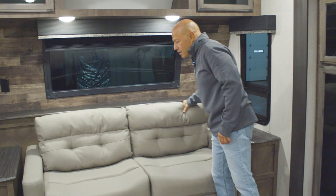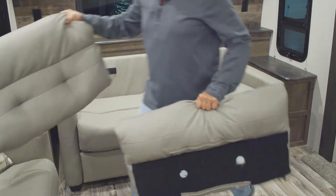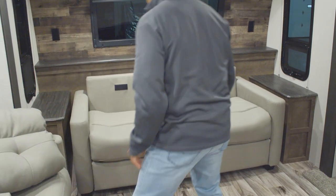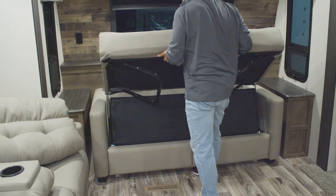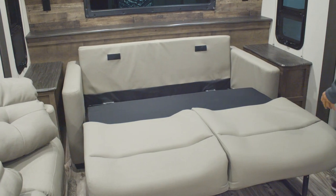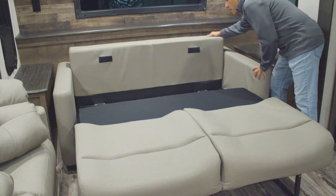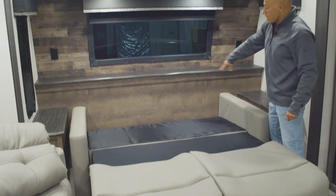Here we have a Thomas Paine tri-fold sofa that turns into a bed. Pretty simple to make — just set your two cushions back there as a headboard.